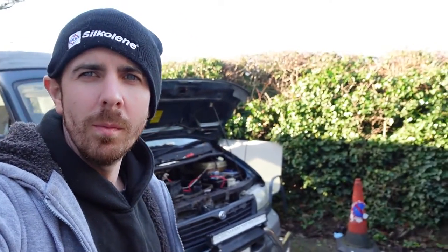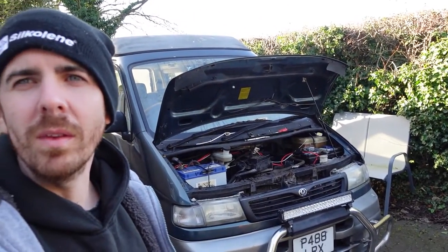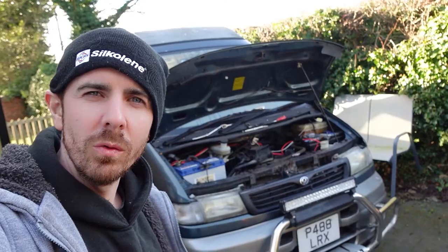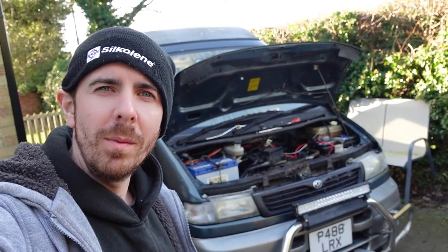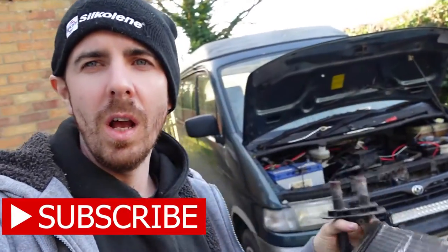Hello everybody and welcome to the Bongo. This is John's Bongo that I did a video on a few months back. He phoned me up the other day with a few issues on it. I've had a look into it and there are a few issues, all independent from each other, but the one we're going to be talking about today is this — the heater matrix.